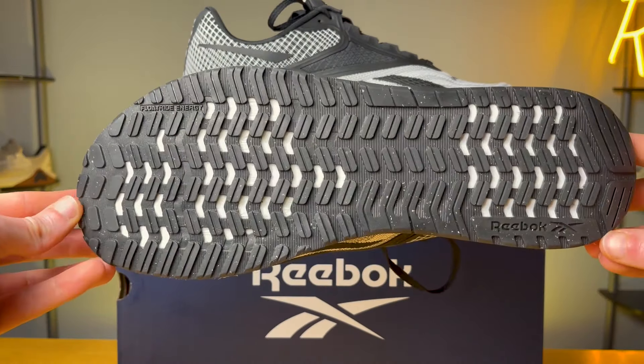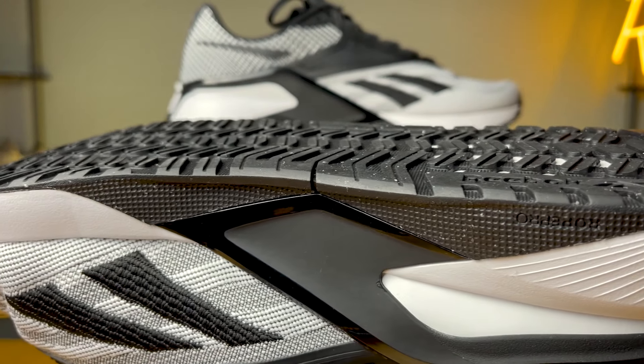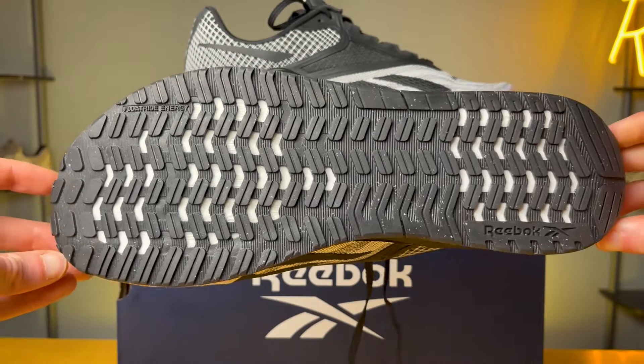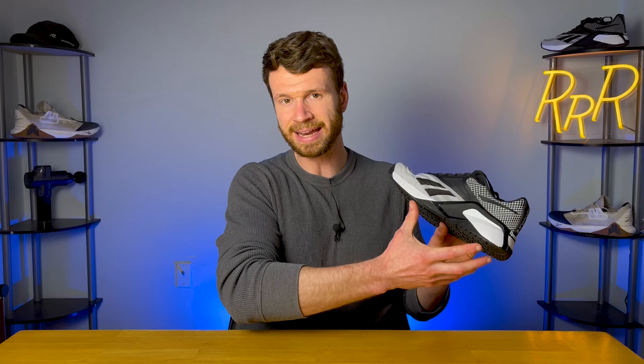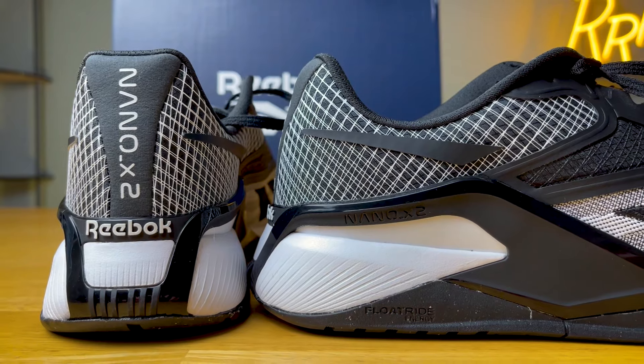Moving to the outsole, you get full rubber coverage — pretty much the same setup as last year. No issues with grip; it grabbed the ground well with good traction. You get tiny, consistent lugs throughout the entire shoe with a really wide midfoot section that helps with overall stability. They also have something called Rope Pro on the medial side — a design that allows you to grip a rope and get more traction as you go up. I personally don't do rope climbs, so I didn't get to test it, but it is a built-in design feature of the Nano X2.